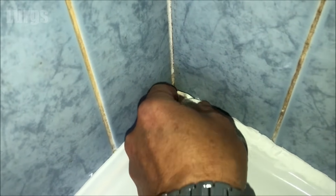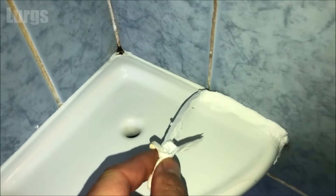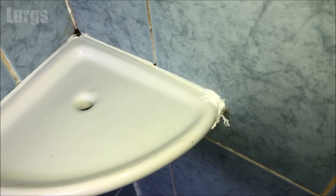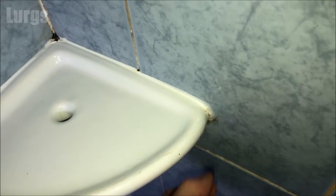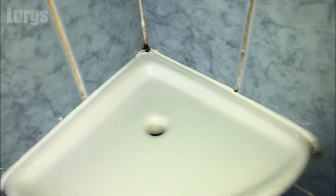Brilliant! Still got a little bit of mould in that corner, but we can just put a bit more in there and leave it another time. Look at that, absolutely amazing — no scrubbing, nothing. You would think that I'd re-siliconed that!